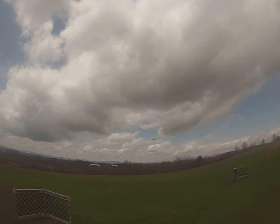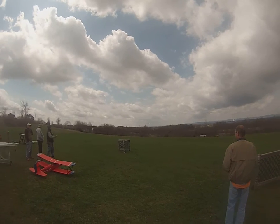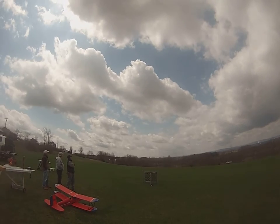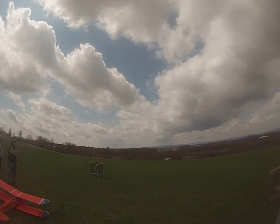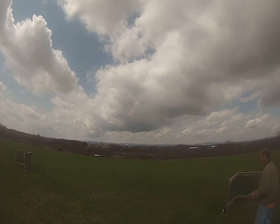Here's the Opterra. Steve's trimming it out for me. GoPro 4 Session. It needed a little bit of trimming — about eight clicks up and a couple clicks of right. It's visible though, isn't it? Especially with the winglets.